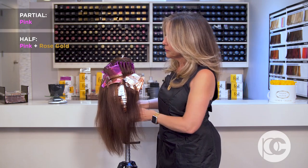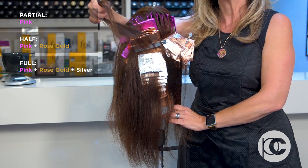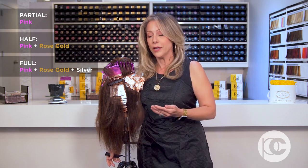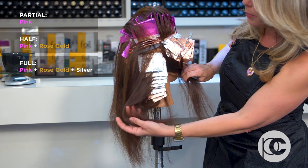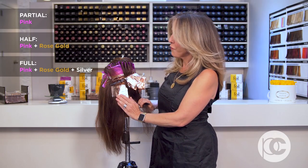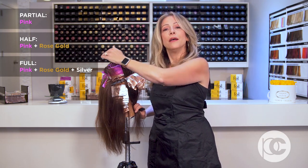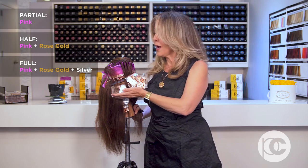The silver foils in the back are my full. One thing I want to point out is the half is not epically different than the full, and this is something I wish I had thought of when doing my pricing — the price should not be that much less for a half than a full. I recommend pricing it a little bit less since you're not doing those back foils, but a half head is quite a bit of work. I only have about eight to ten foils back there that constitute my full. So the full head is the silver foils in the back, the rose gold through the sides, and the pink through the top — this is the dissection of a full head, a half, and a partial.